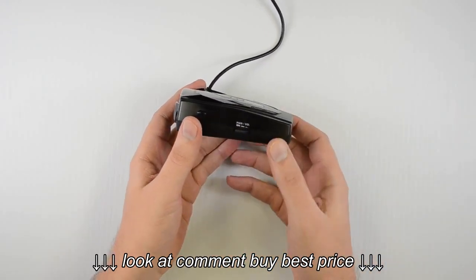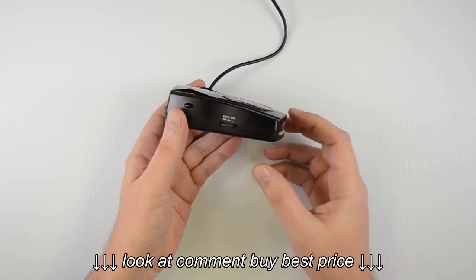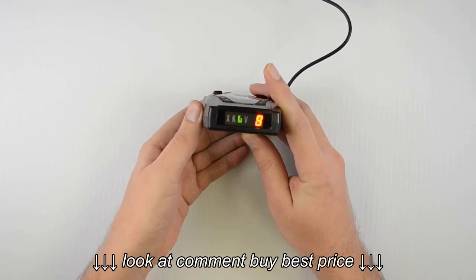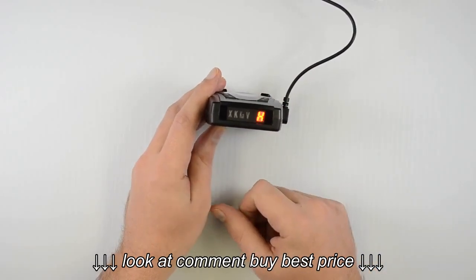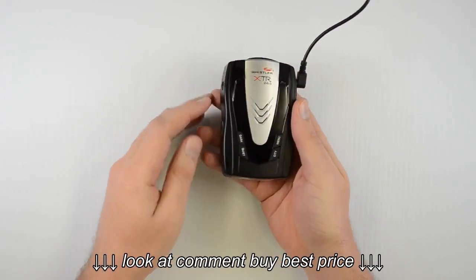When we first turn it on, it's going to go through a little power-on self test, letting us see what the different alerts look like and sound like. And as you can see, it lights up the H, letting us know we're in highway mode, which is the default. So let's take a look at what some of these buttons do.